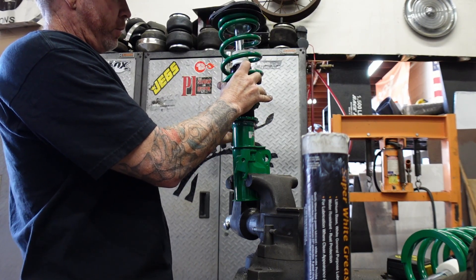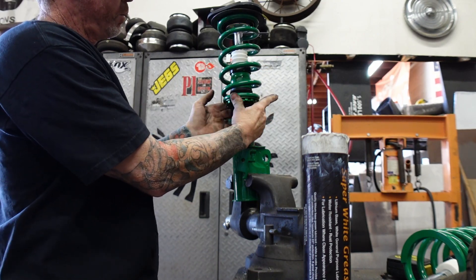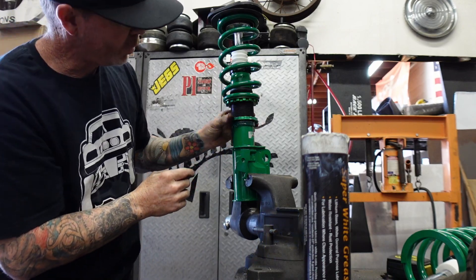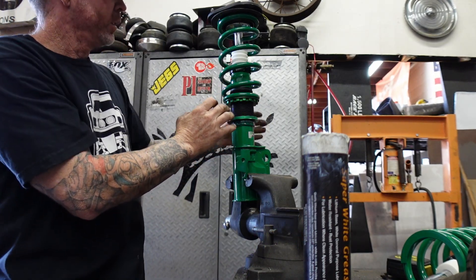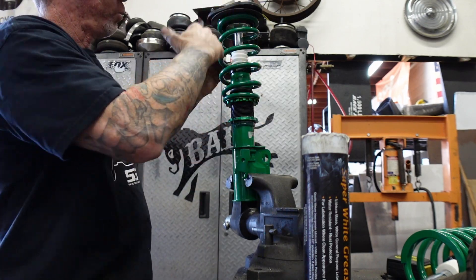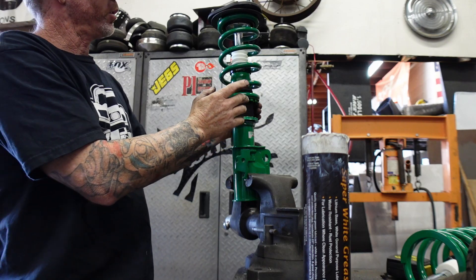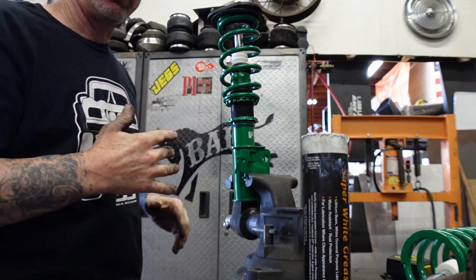Preload is basically just where the spring touches — set it up so the spring's not moving around. Preload is set, and then if I want to adjust height I can adjust the length of the body, get it up and down where I want the ride height to be. Right now I'm just worried about putting a little preload in it, tightening down the nut, and putting it back in the car. Then I'll set ride heights.